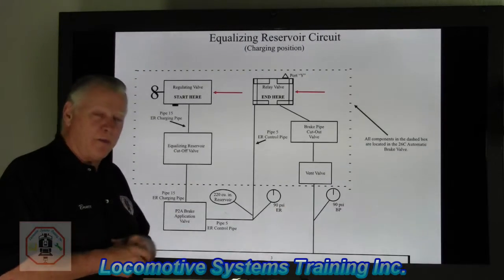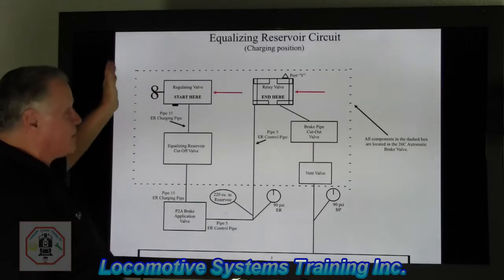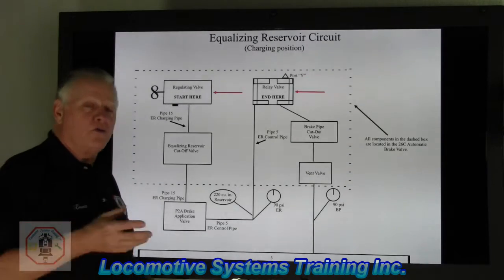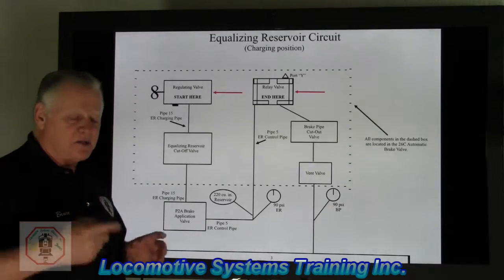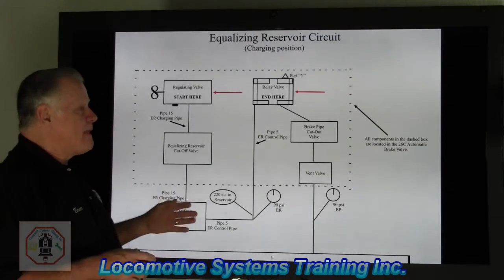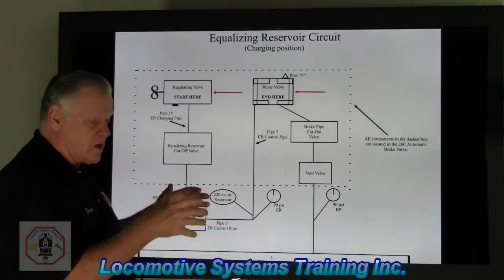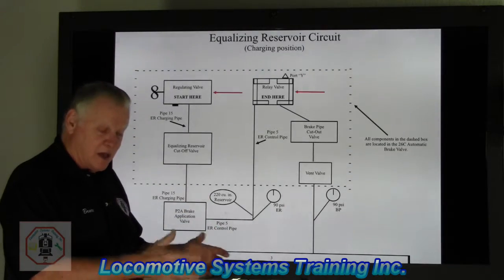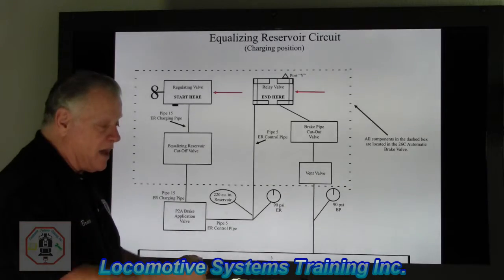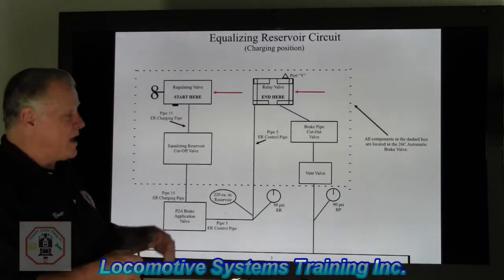To get the brakeman off the roof, what they did with this brake system is they actually had a steam-driven air compressor. Modern day, they're either AC driven — standalone, they don't need a shaft — or the older ones, back in the 70s, 80s, and 90s, they were still shaft driven, and that air compressor would produce power from the engine.